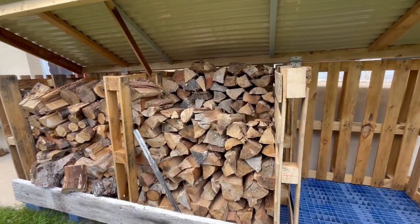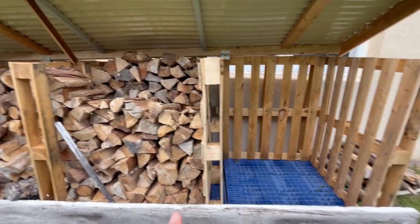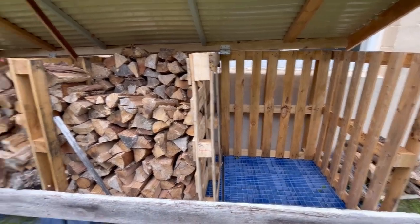I can see this one was splitting so I'll do this one more time. I should be able to get the rest of it filled up and ready to go for winter.